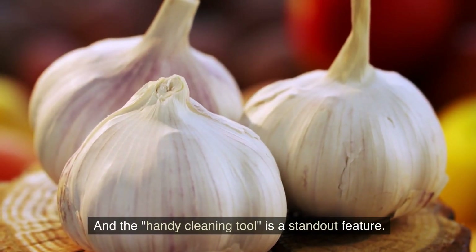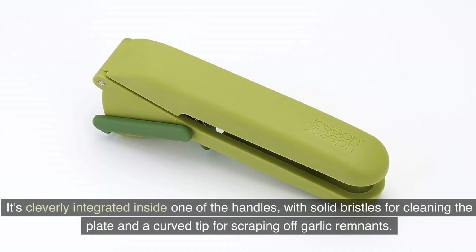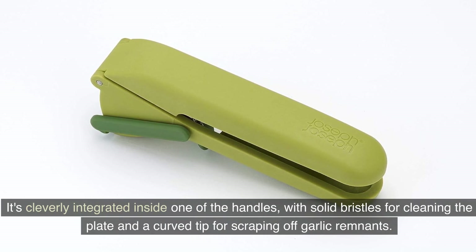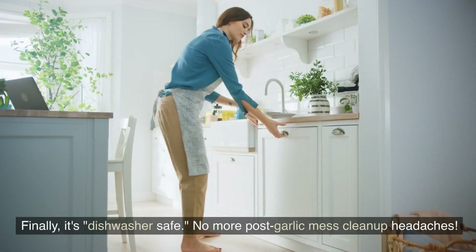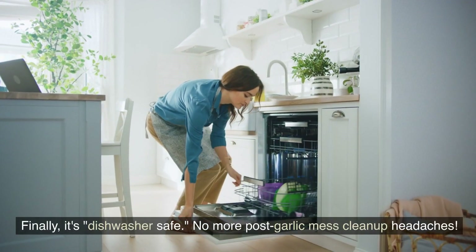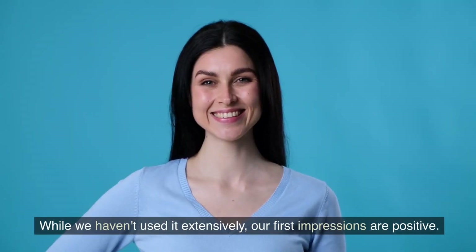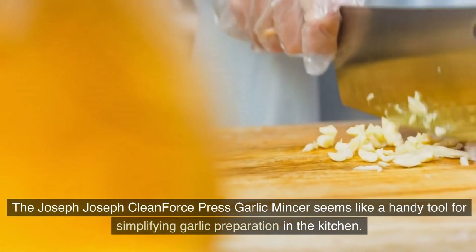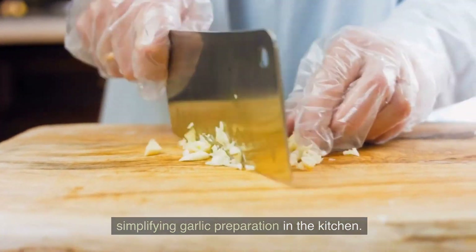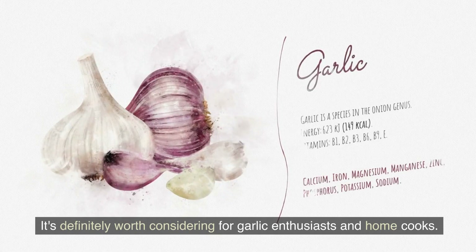The handy cleaning tool is a standard feature — cleverly integrated inside one of the handles, with solid bristles for cleaning the plate and a curved tip for scraping off garlic remnants. And it's dishwasher safe, so no more post-garlic mess clean-up headaches. While we haven't used it extensively, our first impressions are positive. The Joseph Joseph Clean Force Press Garlic Mincer seems like a handy tool for simplifying garlic preparation, definitely worth considering for garlic enthusiasts and home cooks.